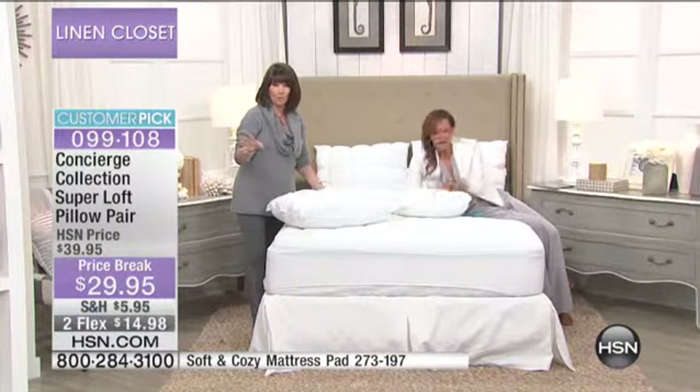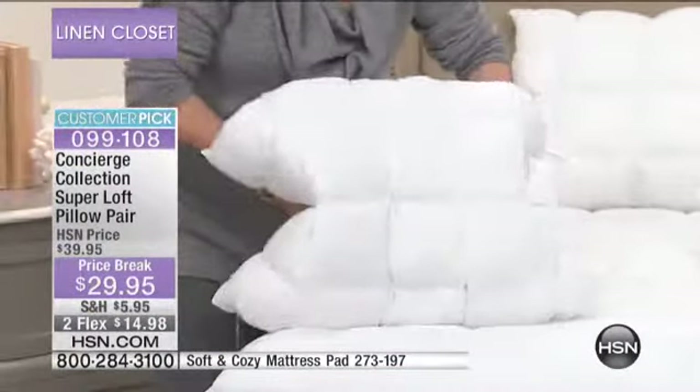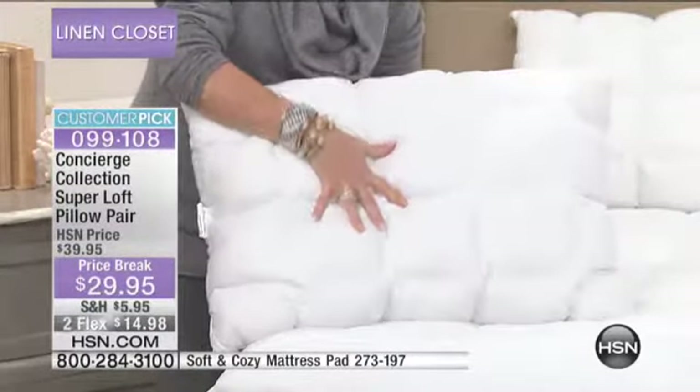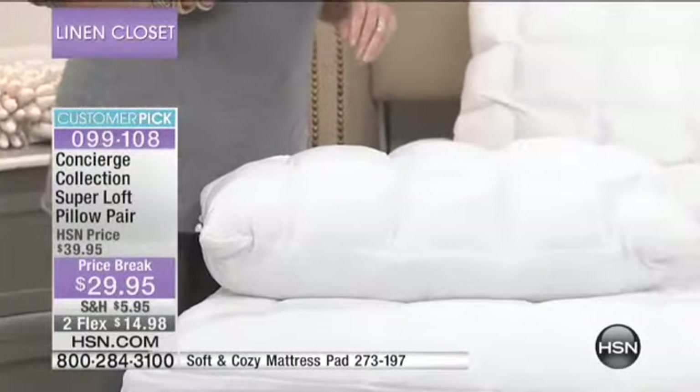Those pillows you've purchased that maybe you didn't read the tag — they said they're not washable. You might as well throw those away; they get dirty and yucky. I can tell you, you will want to sleep with these. I'm a side sleeper, I turn into a back sleeper — I put these under my knee, I put them in my shams. No matter how you sleep or where you sleep, you have now found the pillows that will double your pleasure.